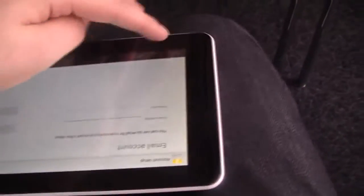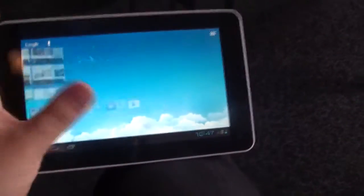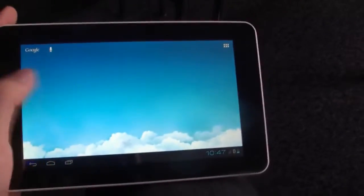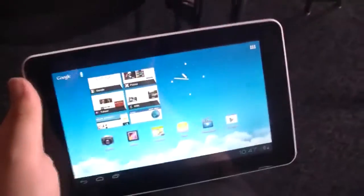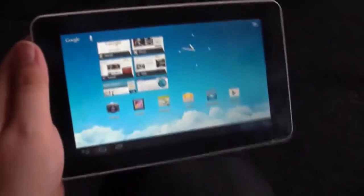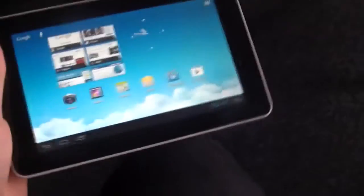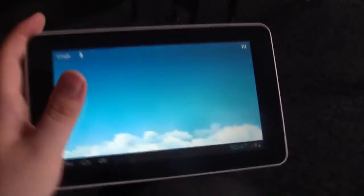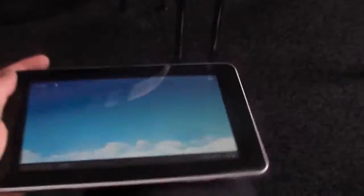I already really liked the first 7-inch MediaPad, and if the price is right — I don't know how much it will cost, I think it will be available in October — I hope it will be under 200 euros. Because if not, you'll probably buy the Nexus 7 instead. But it does have a 3G module inside and you can make phone calls with it, so there is definitely a selling point for some people. This is the Huawei MediaPad 7 Lite at the Huawei press conference.